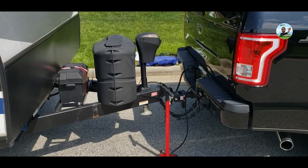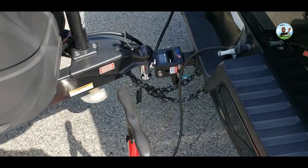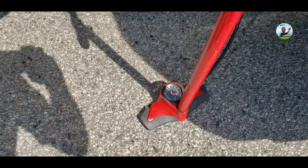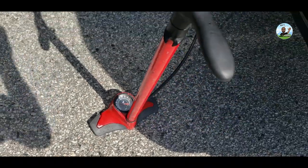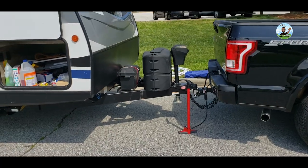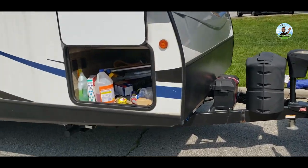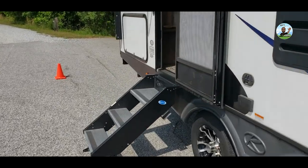To level front to back, I didn't even drop the tongue. I used the airbag. Normally it takes about 30 pounds to level it off, but I actually put in around 70 to 75 pounds of air in there. It jacked the truck and trailer up and made it nice and level. That's the thing I love about the airbag — it saves me time. I'm level side to side and front to back.